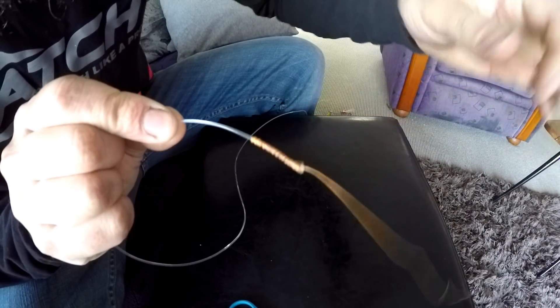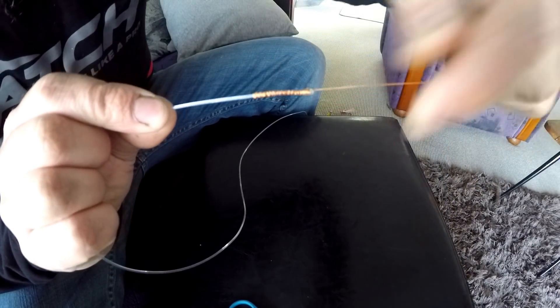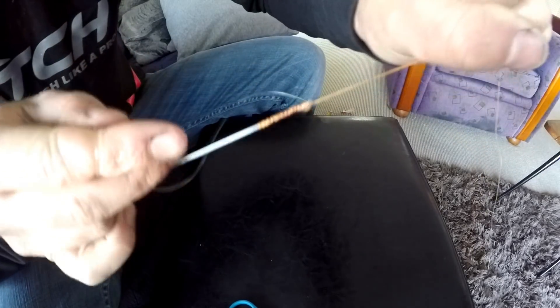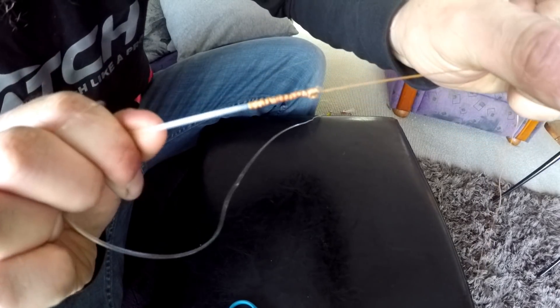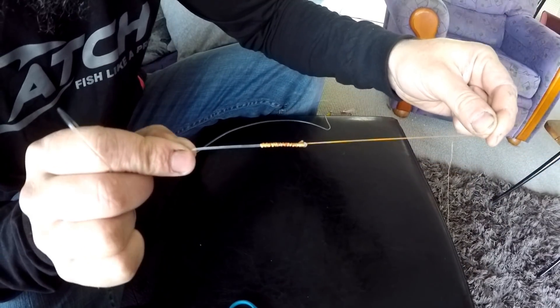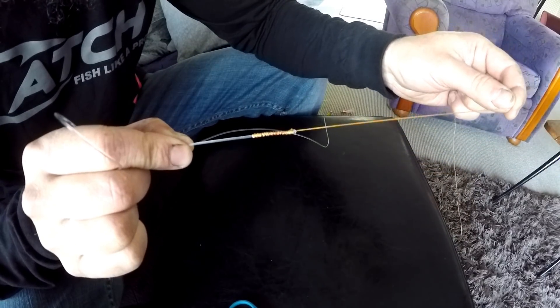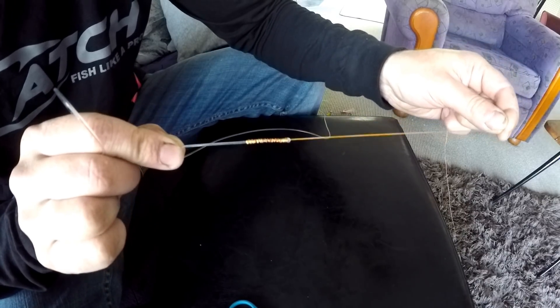The melted end of the mono can also help stop the braid slipping over the end of the mono — not strictly necessary in my books, but it's a little bit of added precaution to help stop slipping. For all your jigging or heavy braid-to-mono connections, the FG knot is the way to go. Thanks for watching — be sure to drop a like, leave a comment, click around if you want to see more videos, and remember to subscribe to keep up to date with future videos.